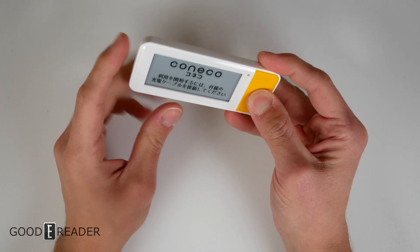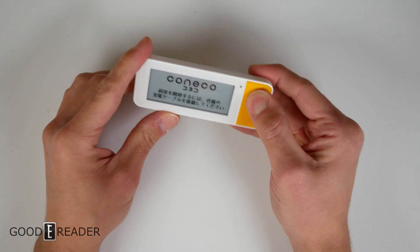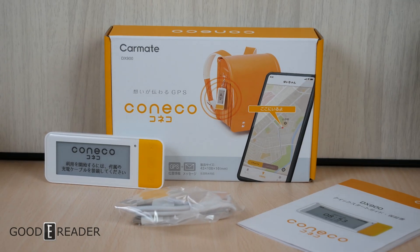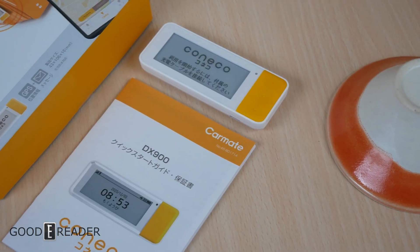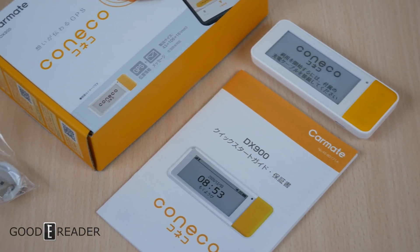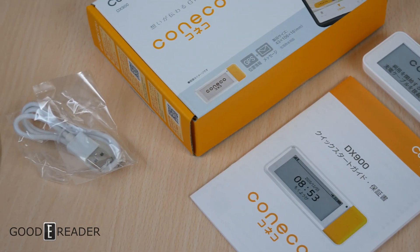This is a completely blind product for us because we have never used it before — we don't even really know what to call it. It is primarily catered towards keeping track of where your children are; if they're going out to school or whatnot, you can see from the box it is attached to a backpack. You will have to wait for the full review for us to figure out how to use this and show you an example. But for now, this is everything that comes in the box with the CarMate Kaneko.